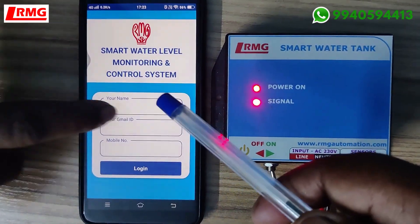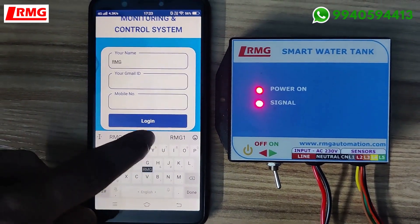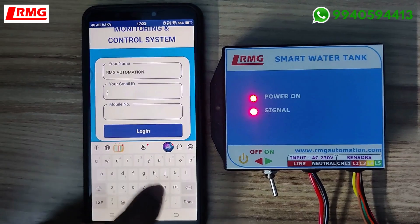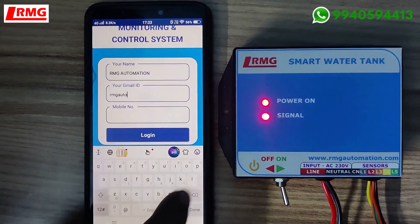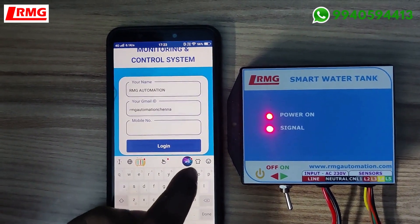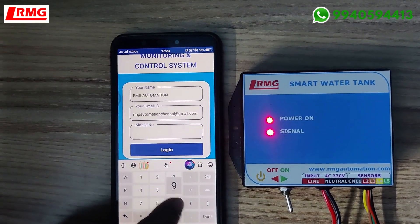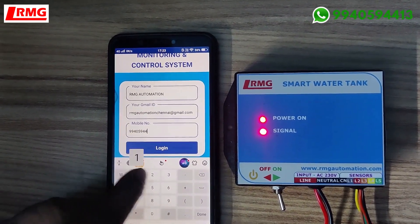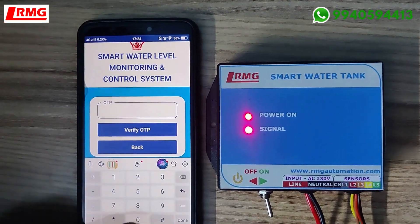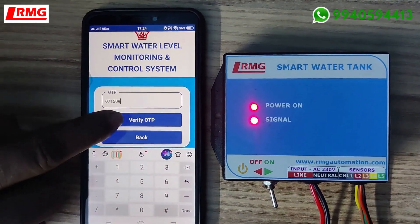This is our app where you need to initially log in with your credentials. Type your name, then type your Gmail ID, then your phone number. Click Login and you will receive an OTP. Enter the OTP — for example, I received 071509 — then click Verify OTP.